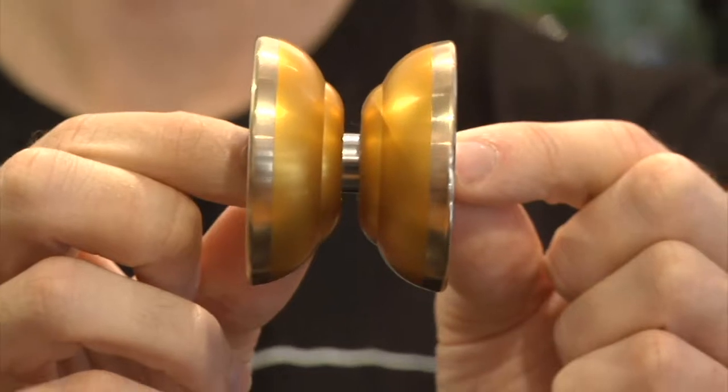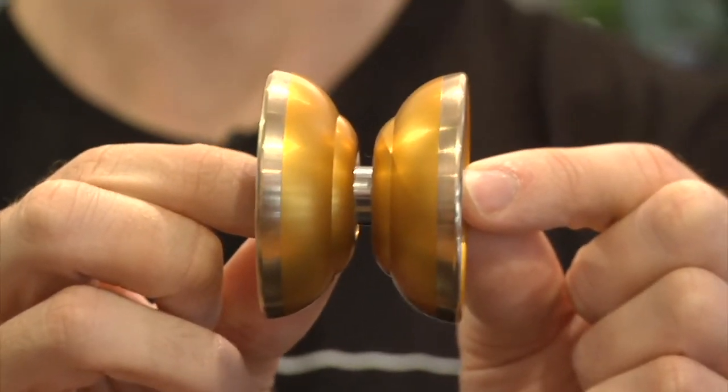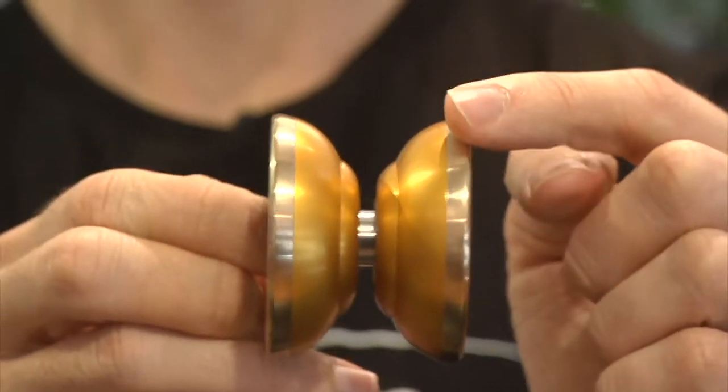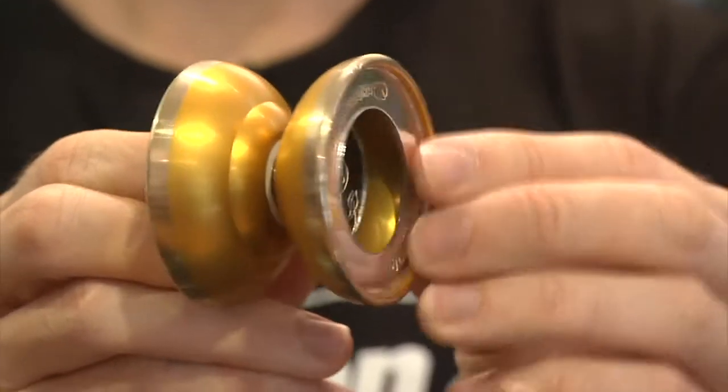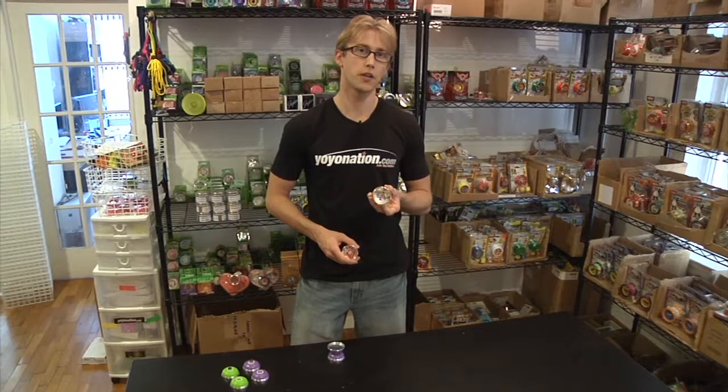YoYoJam also has a new model up called the AI. This is the signature model from the 2010 World Champion Takeshi Matsura. It has what YoYoJam calls the futuristic shape, which allows for a wider gap yet has the balance and smoothness of a thinner yo-yo. It has brass rims and plastic just below those rims and in the center, giving it a really nice feel.